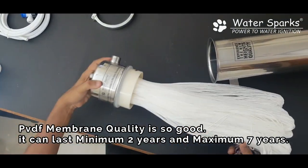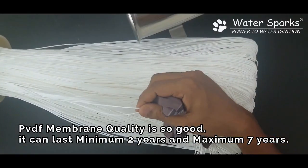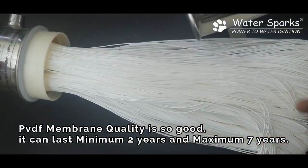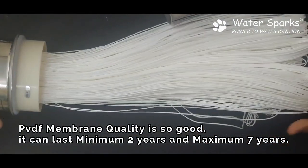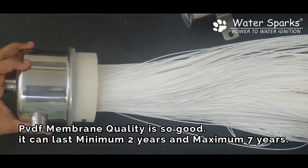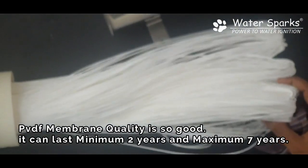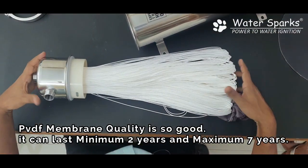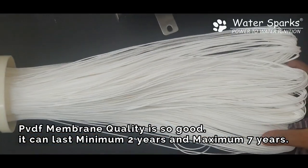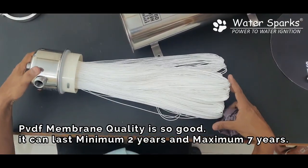See the quality of the PVDF filter — this is amazing quality. It is very strong and rigid, so it is not easily breakable. This is 0.01 microns and it is washable. This is not an in-out filter; this is an outside-in filter, so it is easy to wash. This is a whole new technology from 2019 and it is the latest invention, which is going to turn the market upside down.